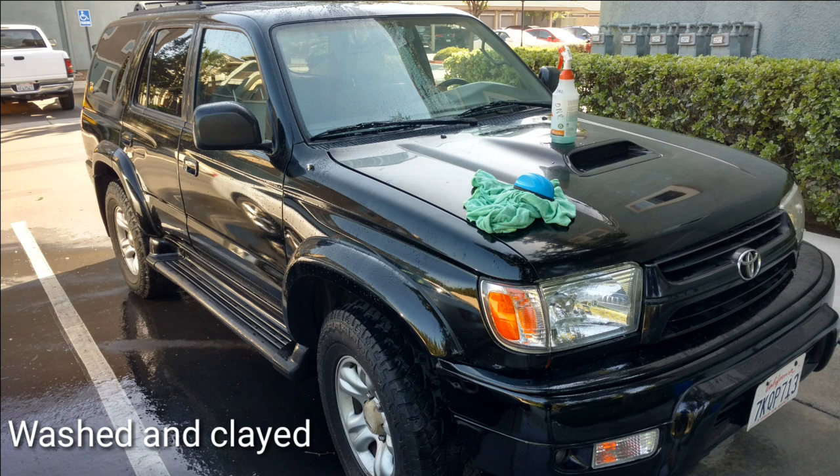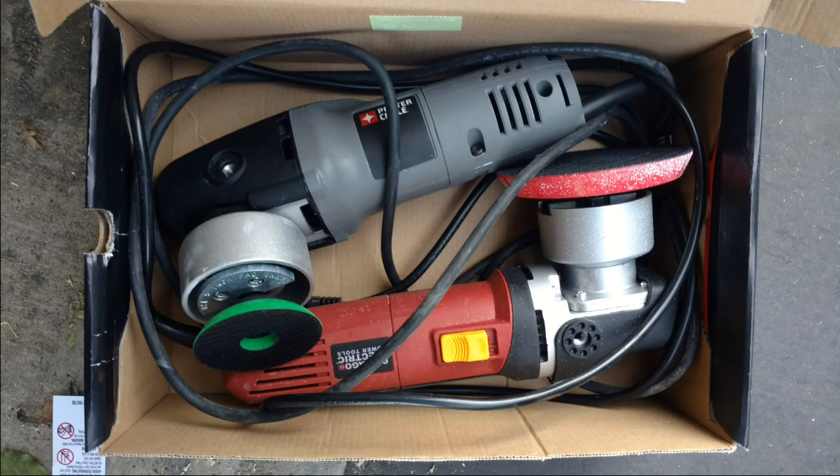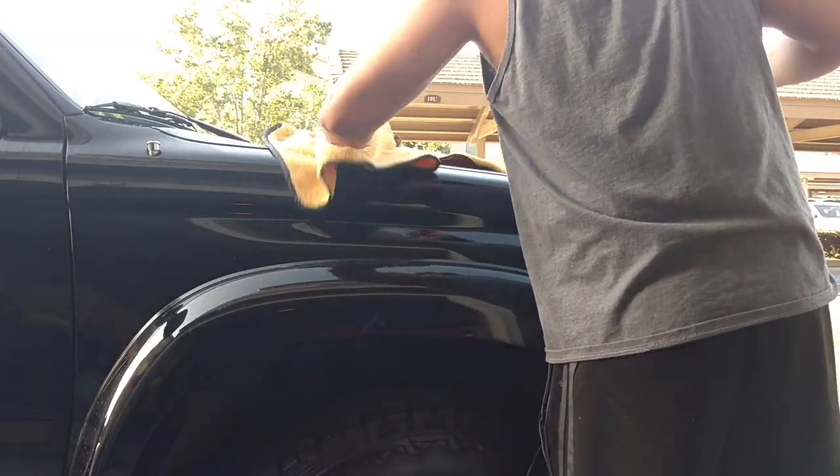What's going on everybody — this car is going to be polished. As you can see, this is after the car has been washed and clayed. There's some nasty stuff on there that is just disgusting. We're going to see what we can do with these three polishes to get that stuff out. The polishers I'm using are the Porter Cable and the Harbor Freight DA.